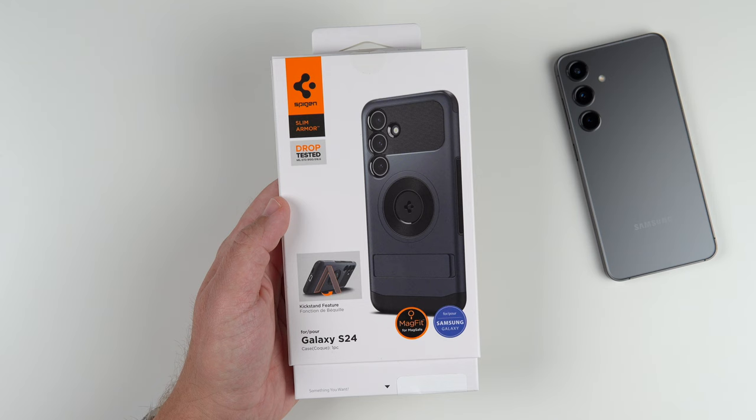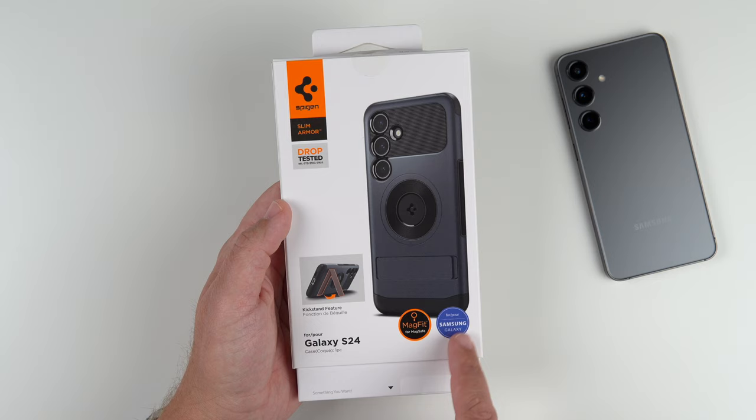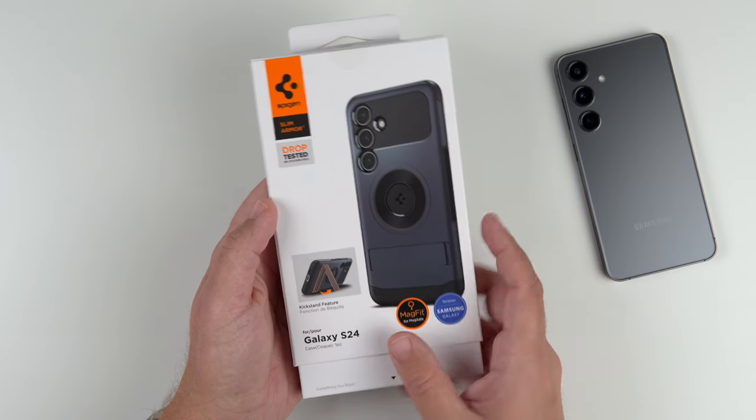As you can tell, it looks really awesome from the phone case box itself. It does say drop tested military standard, and it shows a picture that does have a kickstand. It is made for Samsung Galaxy, so they've worked with them on all that.